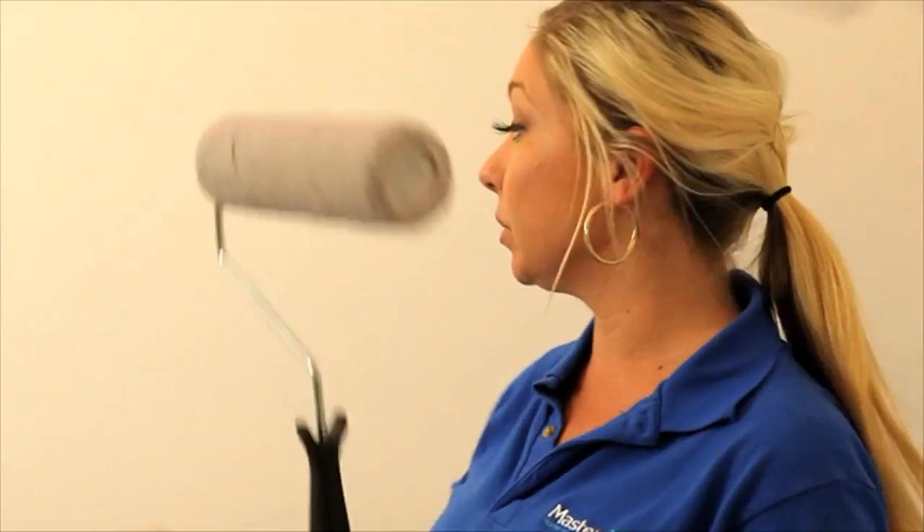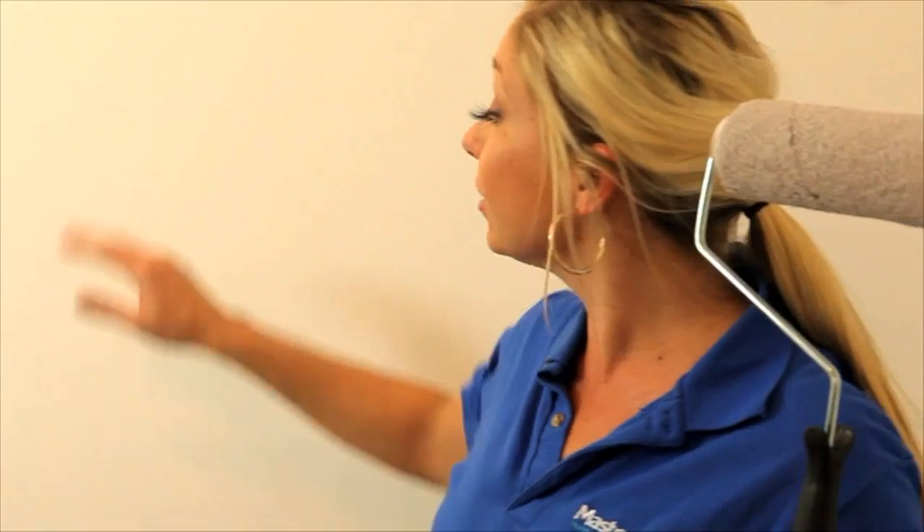Before applying paint to your plasterboard, make sure you apply a primer first as it makes your paint go on a lot nicer. I'm lucky because this wall was already painted before I started, so I won't need to.